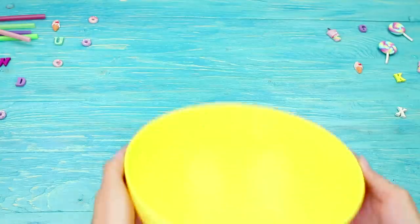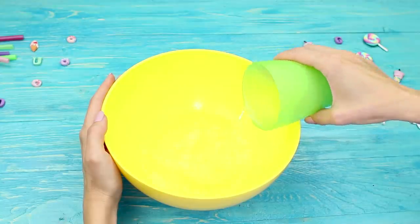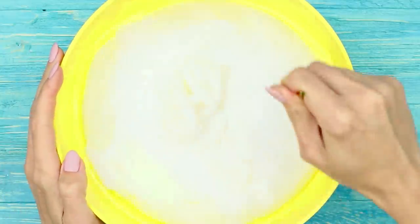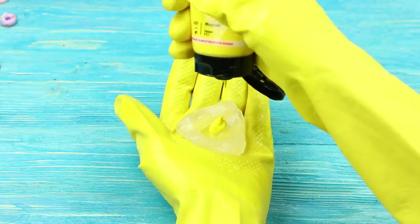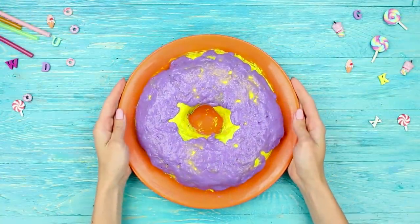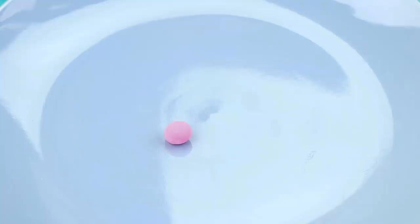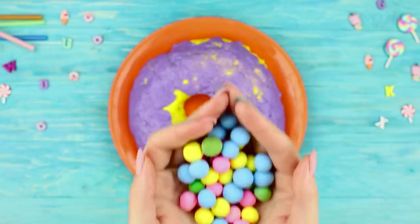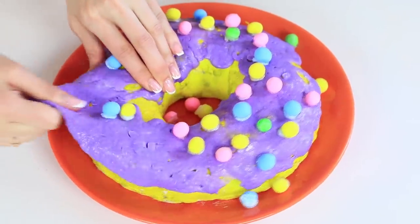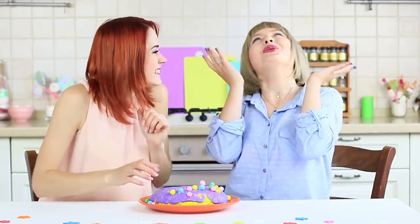A huge soft donut has appeared in our life! Work in a well-ventilated room wearing a respirator. Pour some vegetable oil in water, add a few drops of vanilla flavoring, and squeeze out clear sealant. Mix thoroughly. Add acrylic paint and shape a donut. Add another color to a small amount of the mass and shape glaze. Let it cure for 24 hours, trim the edges, make colored balls from soft clay, and decorate the donut imitating sprinkles. Fasten the glaze with sealant. You can shake it, stretch it, squeeze it — and it has zero calories!